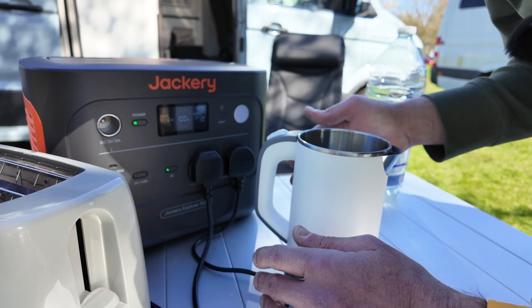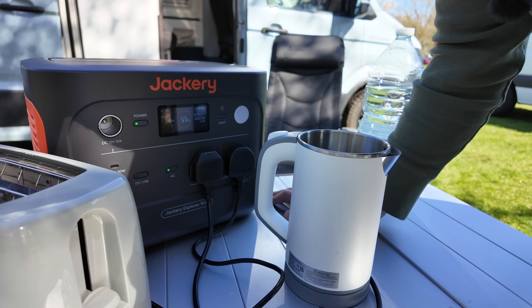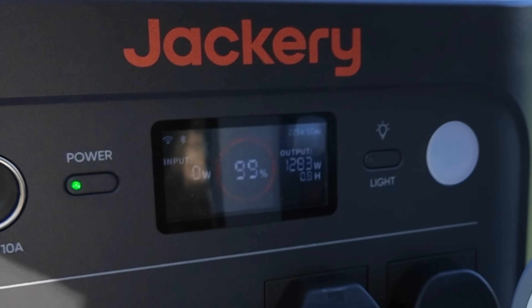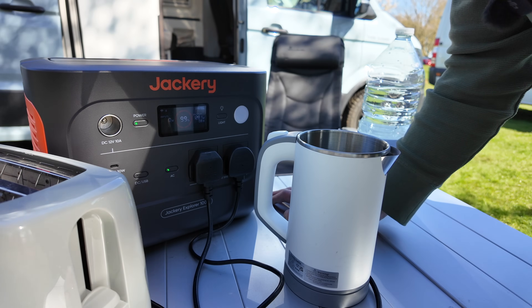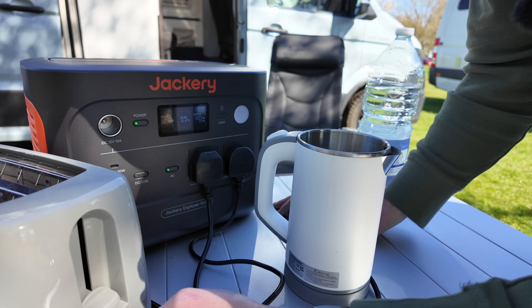Let's give this Jackery a bit of stick — let's turn the kettle on as well. Now the power has jumped up to just under 1,300 watts, as you'd expect, and it's saying it can run for 0.8 of an hour — just under an hour. And that's exactly what you'd expect, because it's basically twice as much as we were putting on it before.